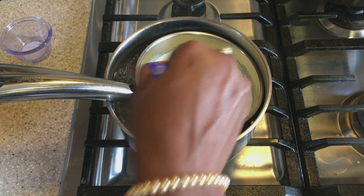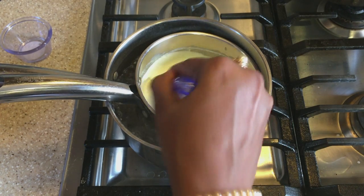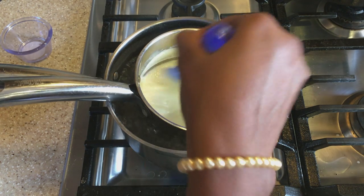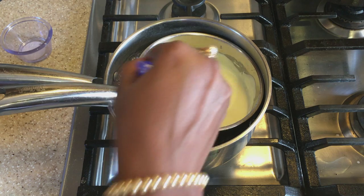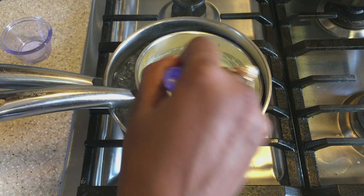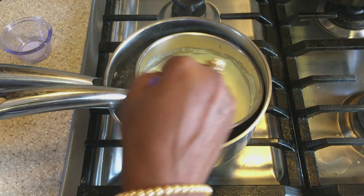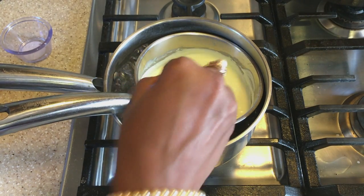We want to take this off the heat and allow it to cool completely. Then we're going to pour it into our coffee filter with a bowl underneath to catch any liquid that seeps out. We have to leave this overnight in the refrigerator.